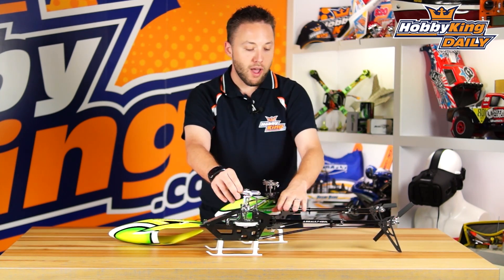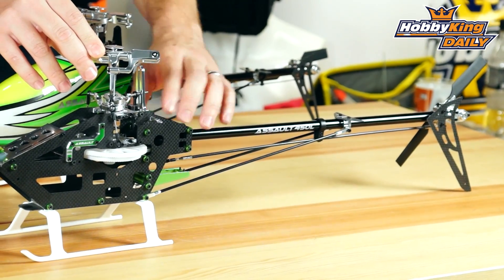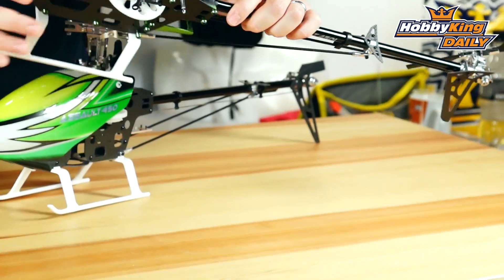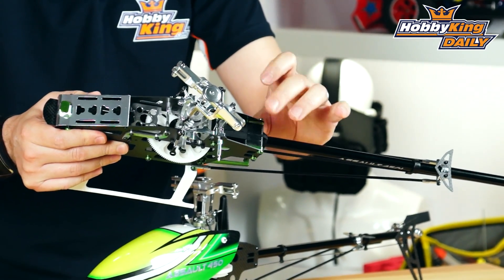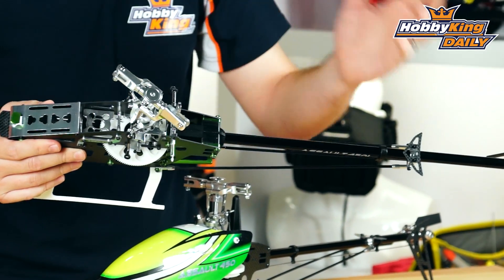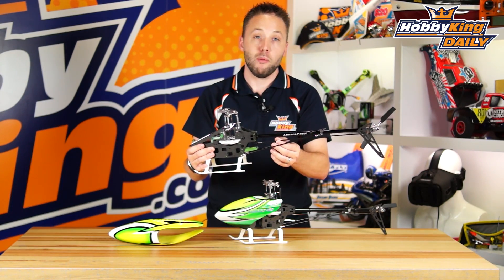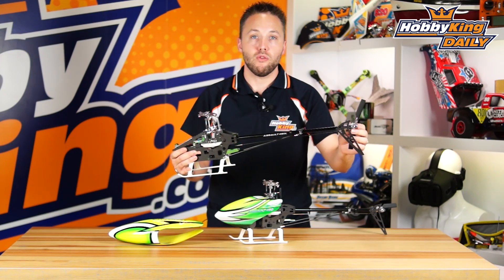This is a shaft-driven tail setup. You've got a shaft drive with torque tube gears at the front and at the rear, giving you very precise control and a very maintenance-free setup. At the back, there are alloy spacers between the boom clamps, making everything very rigid in the tail — a really good setup for 3D flight. The push rod for the tail is carbon fiber, also very rigid, and gives you really precise control for your tail.